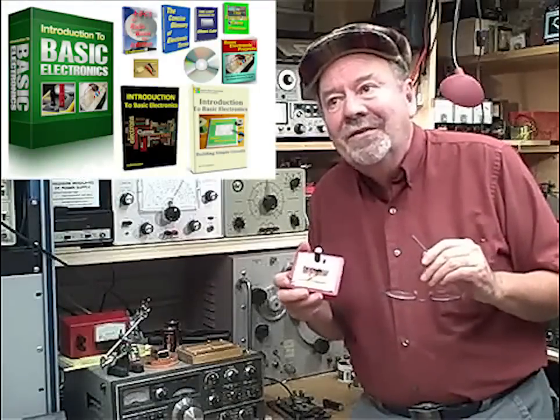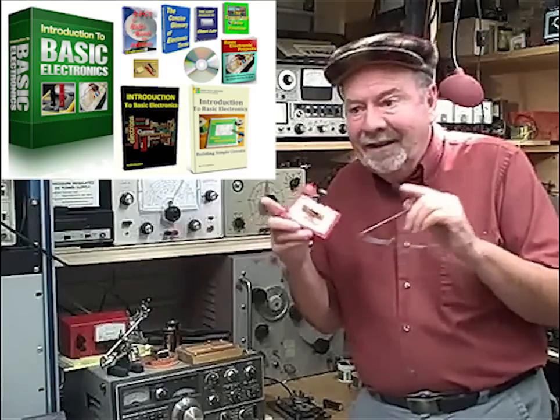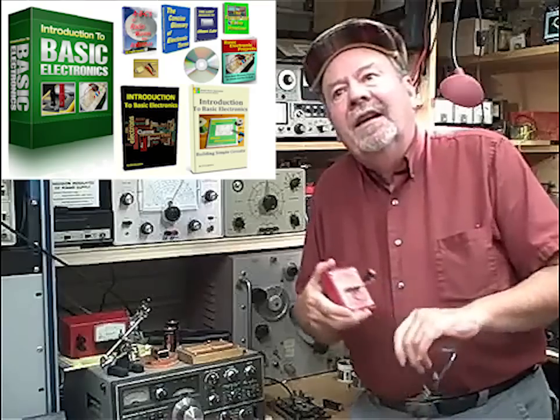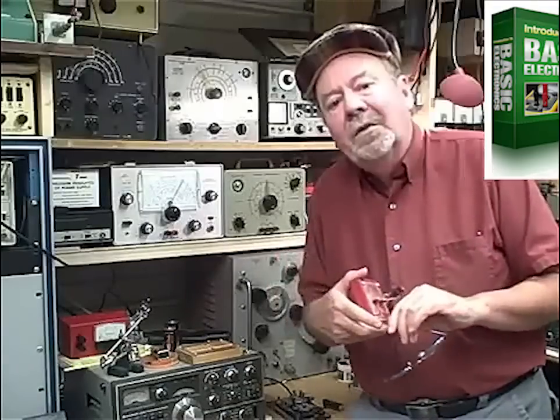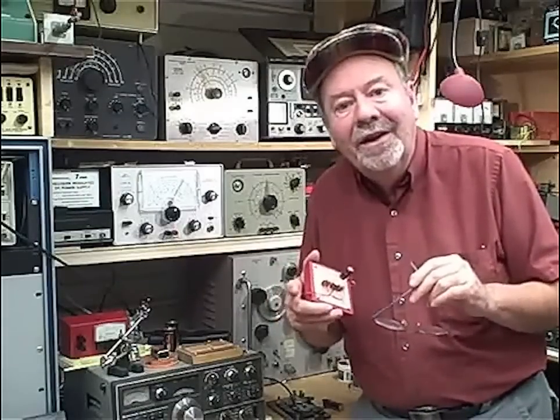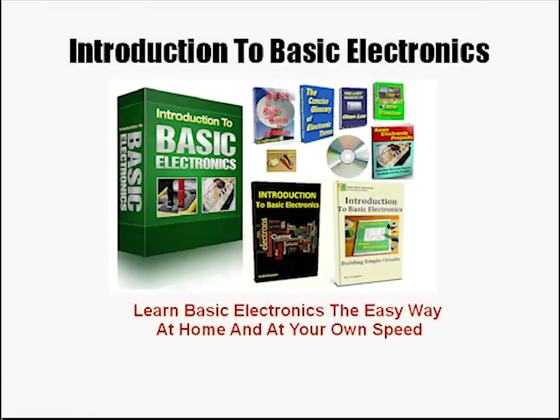As you go through my course, you're going to find yourself saying over and over again, oh wow, I get it, I see how that works. And one of the things that makes people hesitant to learn electronics is the math, but I've worked on that too. I have simplified the math down to the point where you can actually do it in your head or on a simple calculator. Really, I've made it that easy. Learn basic electronics the easy way, at home, at your own speed.